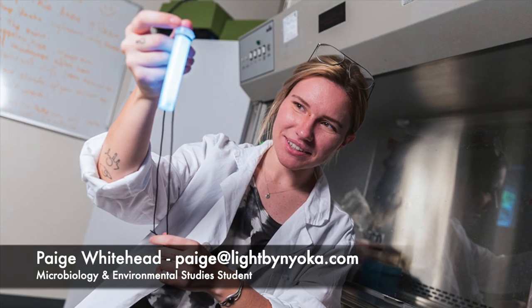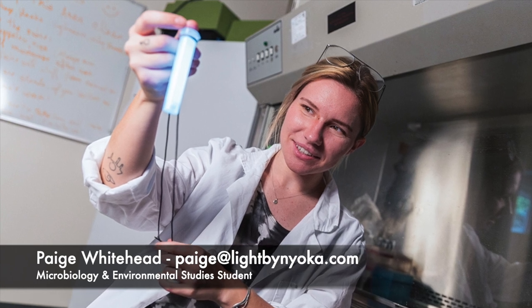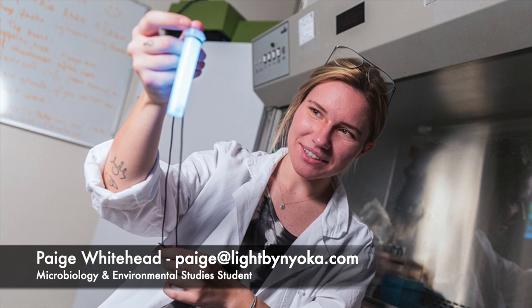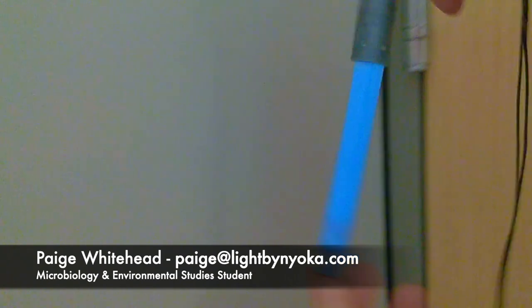Paige Whitehead attended our 3D design and print workshop to create a prototype cap for her biodegradable glow stick that she wanted to turn into a business, and she was able to make a cap after a few attempts.